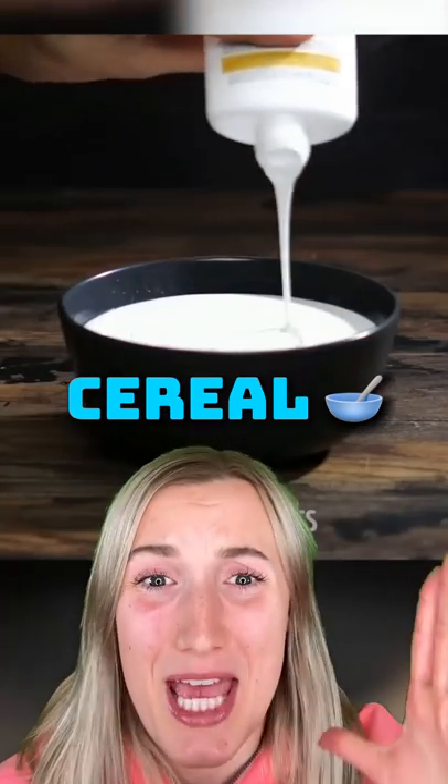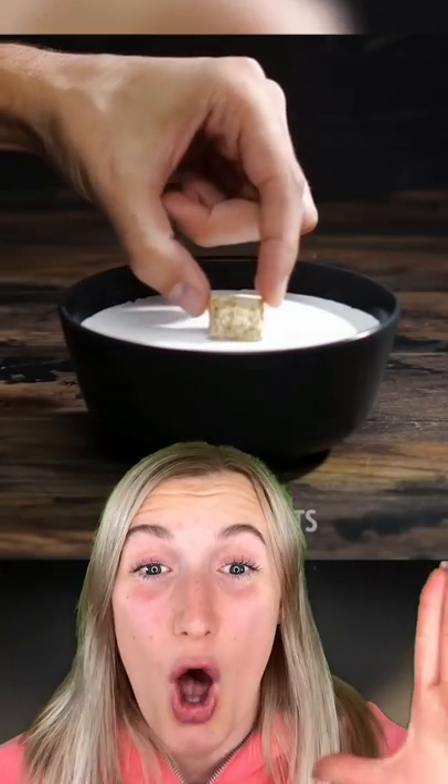Jello and white glue equals an amazing cereal commercial. After the glue is all poured in, they carefully put the cereal on top. It doesn't get soggy and it stands out way better.